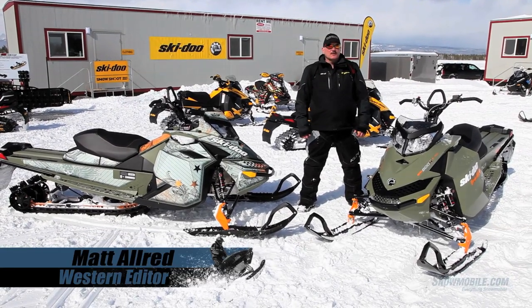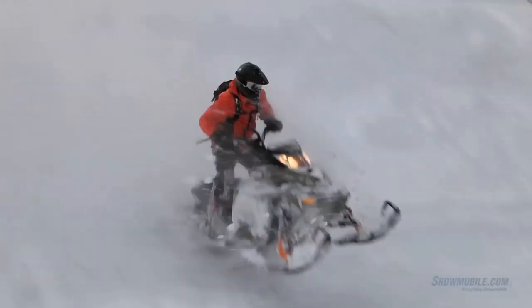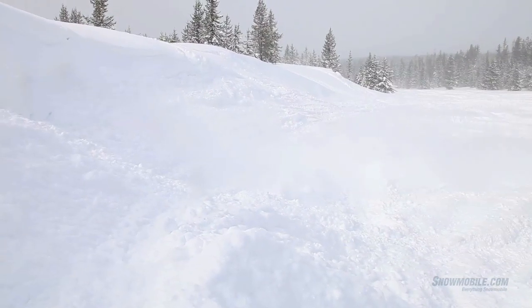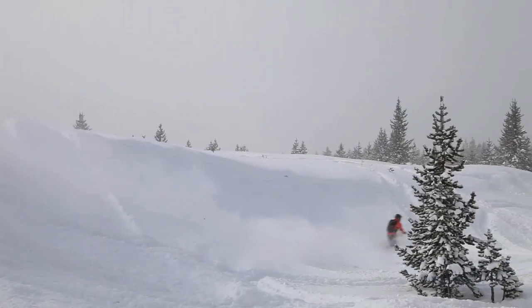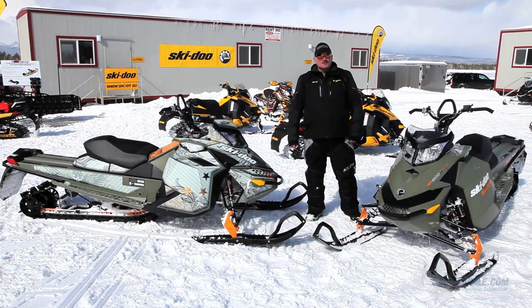If you are an aggressive rider — an aggressive mountain rider who likes to take the big drops off of cornices, fly up the cornice, or hit the big jump whoops — then these are your rides. If you're a freestyle rider, then the Skidoo Freeride is your ticket.